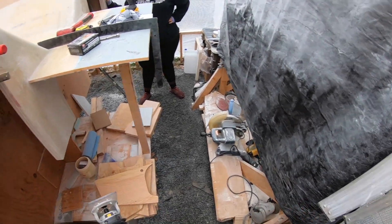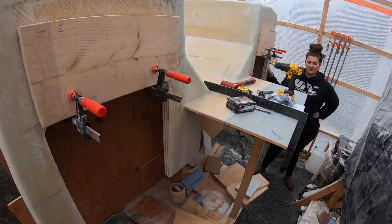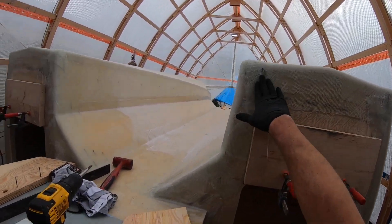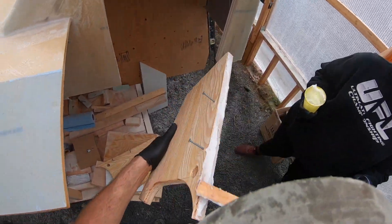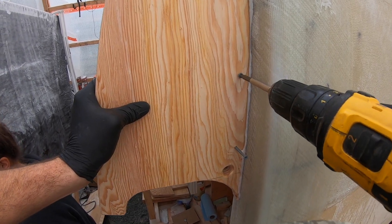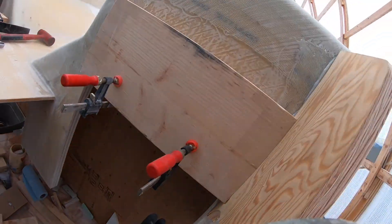All right, I think we're ready to go. If you want to get some resin prepped — we're gonna go thickened, fairly thick, maybe not quite peanut butter thick but seem thick. You don't want it drooping.